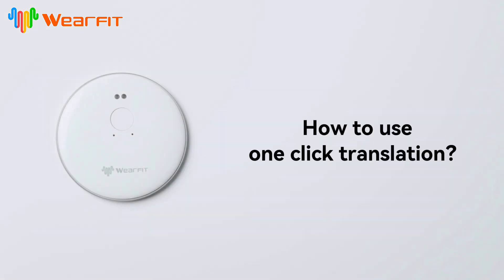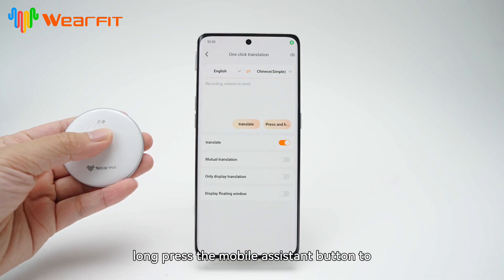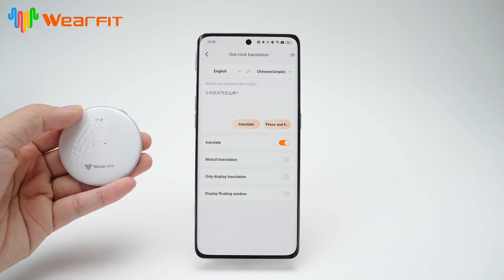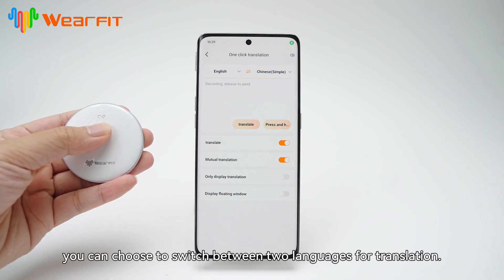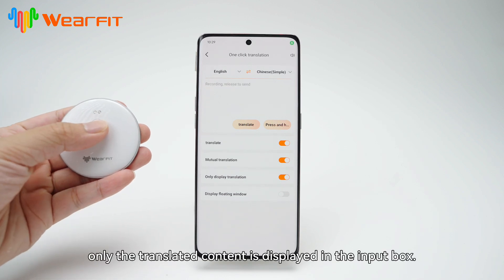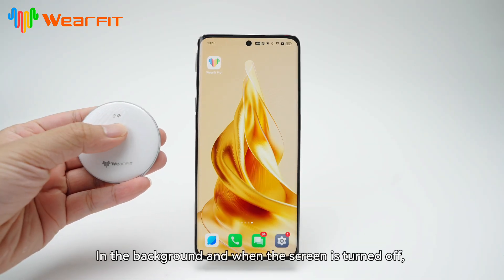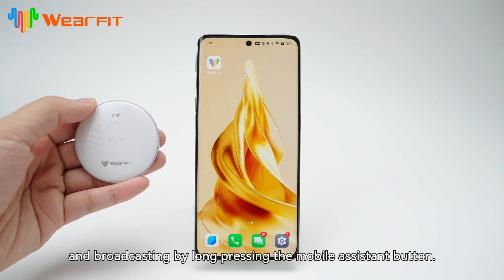Function usage. How to use one-click translation — app interface usage. Long press the mobile assistant button to start one-click translation recording and broadcasting. After enabling mutual translation, you can choose to switch between two languages for translation. Enable only displaying translations to show only the translated content in the input box. In the background and when the screen is turned off, you can record content for translation and broadcasting by long pressing the mobile assistant button.